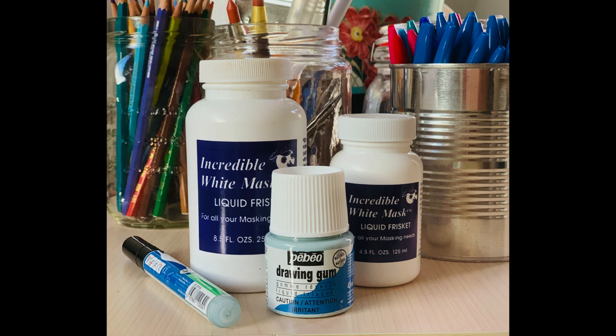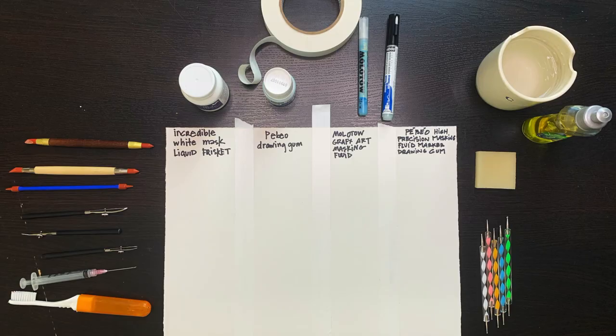There are many brands of masking fluid or liquid frisket. My favorites are the Incredible White Mask and Pabeo's Drawing Gum.